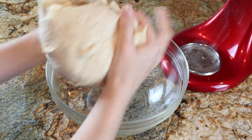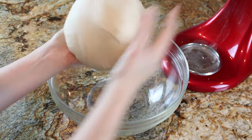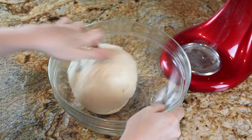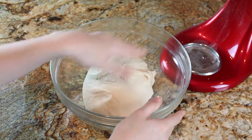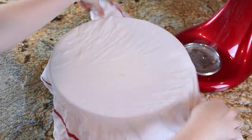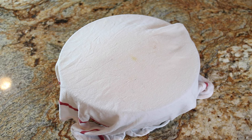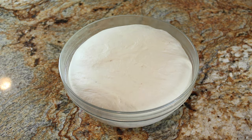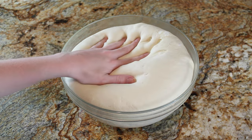I've just kneaded the dough in my stand mixer — you can also do it by hand — until it's nice and soft and smooth, about five minutes. I'm placing it in an oiled bowl, giving it a quick roll around in the oil, and covering it with a damp cloth. I'm going to let it rise until doubled in size, about 40 minutes. Once it's doubled, I'll press down on it slightly to gently deflate it.